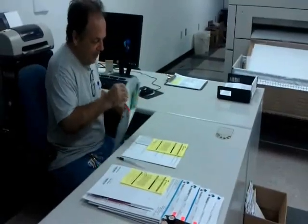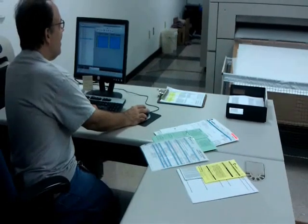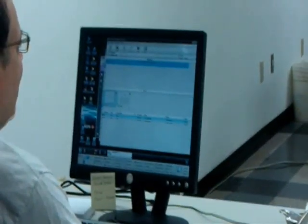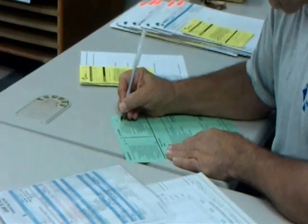In order for a job to be printed on our offset presses, at least one plate must be created. The job ticket is sent to our plate setter, who then uses the job number to access the digital files. He will do one last check to make sure everything is updated and formatted properly, then he'll send the job to be plated.